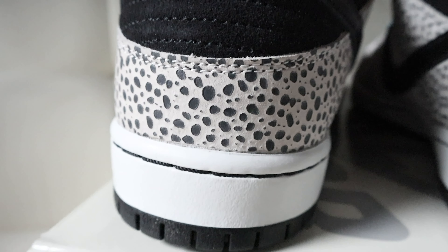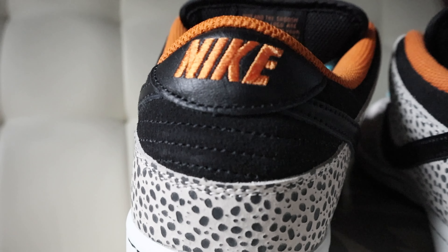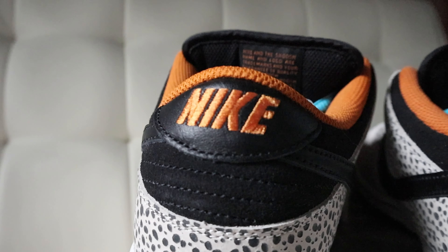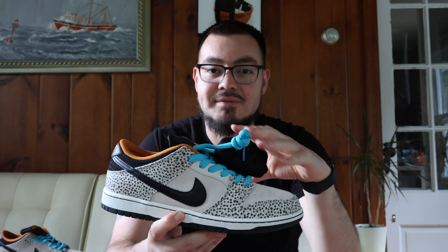Looking at the soft liner, you have burnt orange throughout, a black insole, and Nike SB and Zoom Air branding in burnt orange. On the back of the shoe you have more of that safari print, nice black nubuck throughout, a leather heel tab, and Nike branding in orange. You can swap out to the black laces if the teal ones aren't for you, but personally I love how the teal looks.